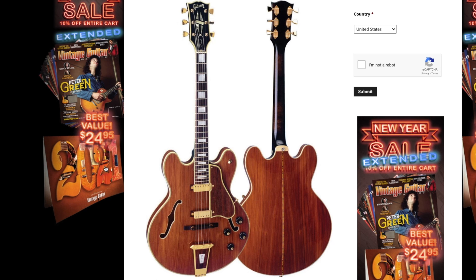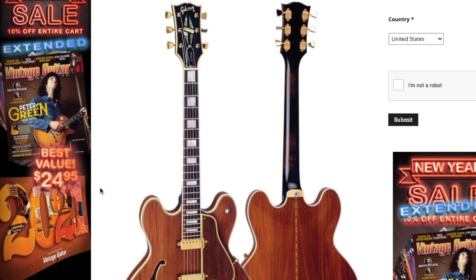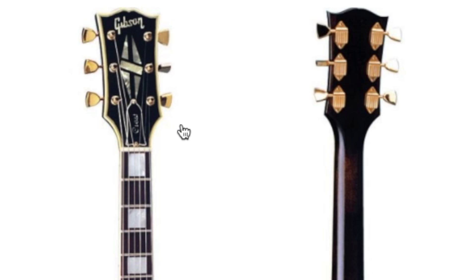But the one we really need to focus on today before unboxing my rare find is this guy. It's kind of like an ES-355 as far as the neck goes, because you have the custom block inlays, the split diamond on the headstock, and the fancy Klusen waffle back tuners.